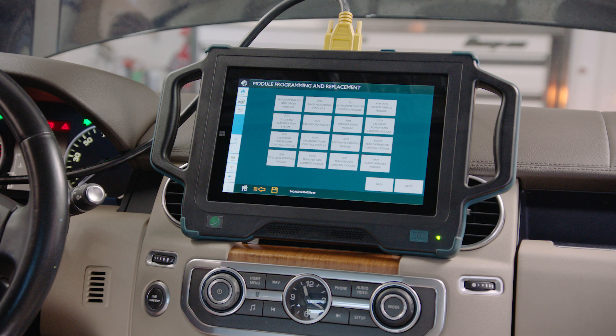Land Rover LR4 Keyless Vehicle Module, KVM, Programming using Autologic Drive Pro.